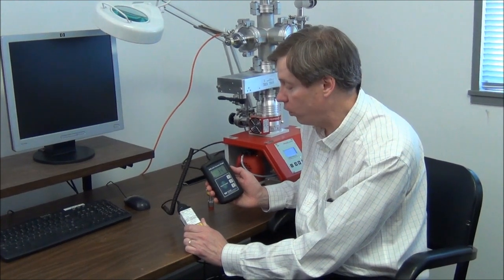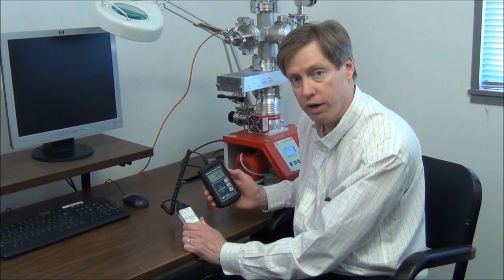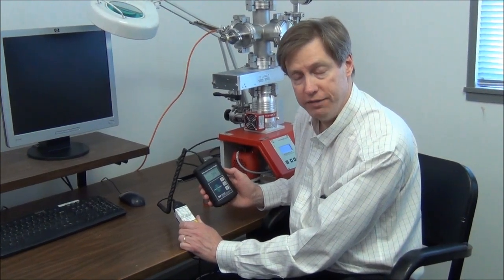This gauge is compatible with all three of our most popular gauge tube families. That's the DV-4, DV-5, and DV-6.